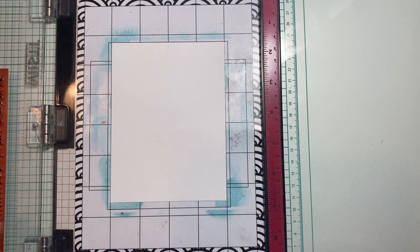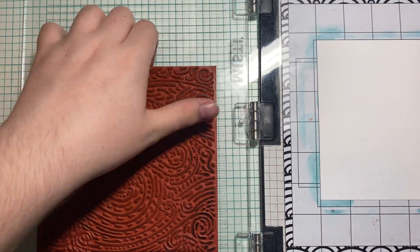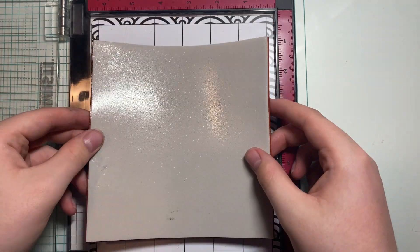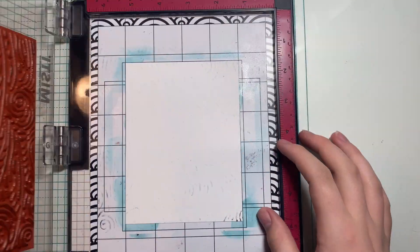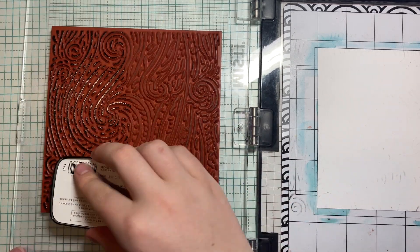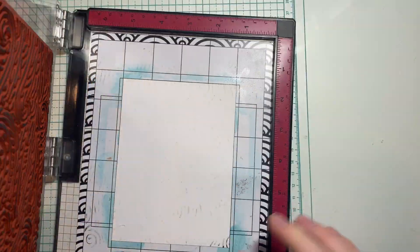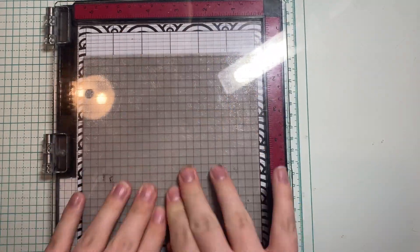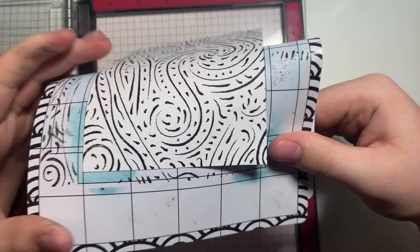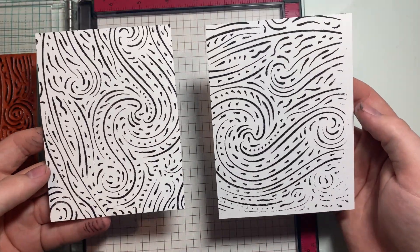So now I'm gonna use my Brutus Monroe stick and stamp mat so I can put the paper in the middle of the MISTI. That's where the door will have the most give because there's nothing holding it there. So now I'm just gonna ink up my stamp again and then I'll stamp like normal. As you'll see, I got a perfect impression. And here's just a side-by-side to show.